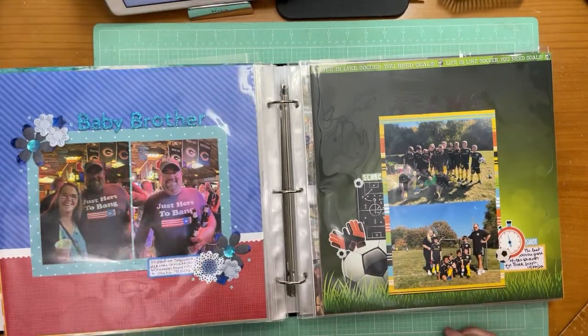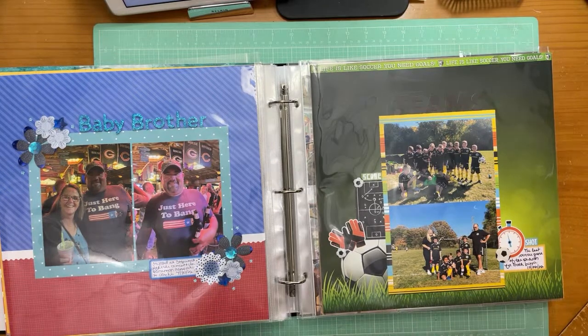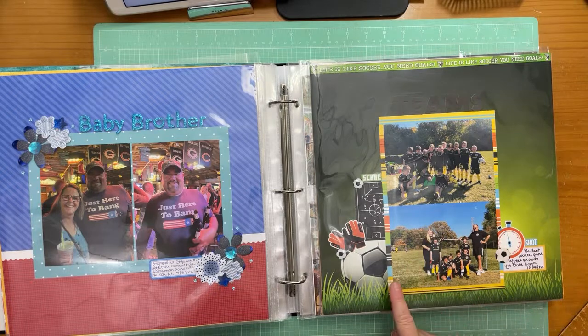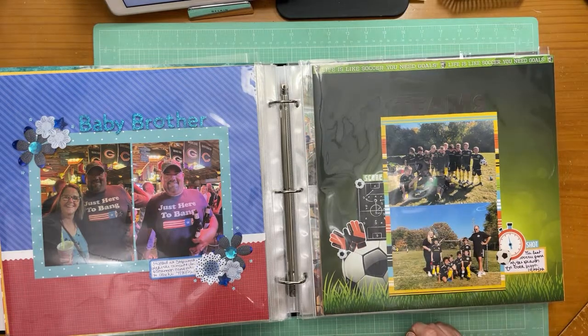That one used my notebook edge punch, which was fun. I have lots of soccer photos to do because M one and M two are in soccer now. This is a picture of them on the last soccer game of the season for both boys — M two is here and M one is hiding in there.